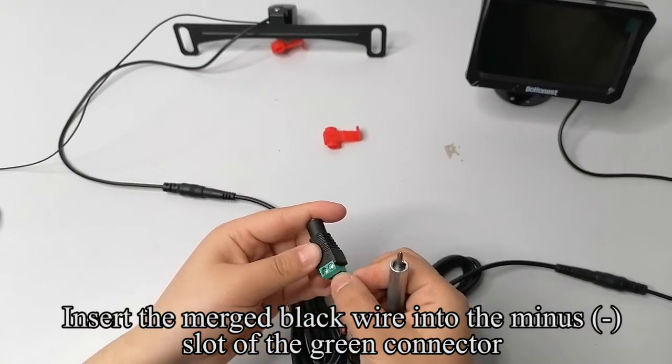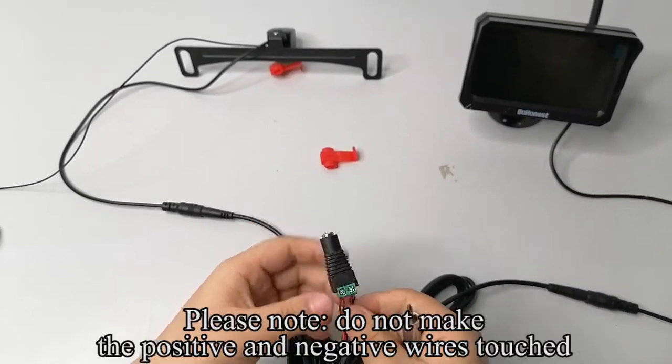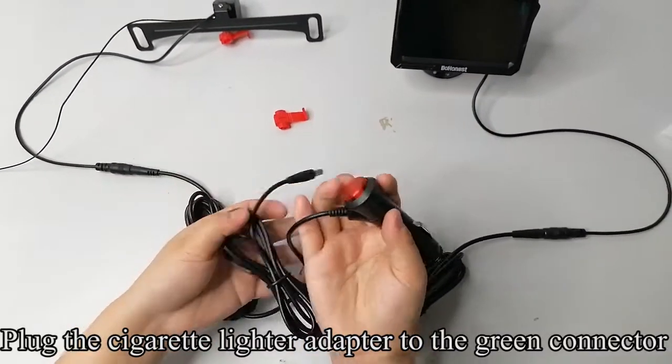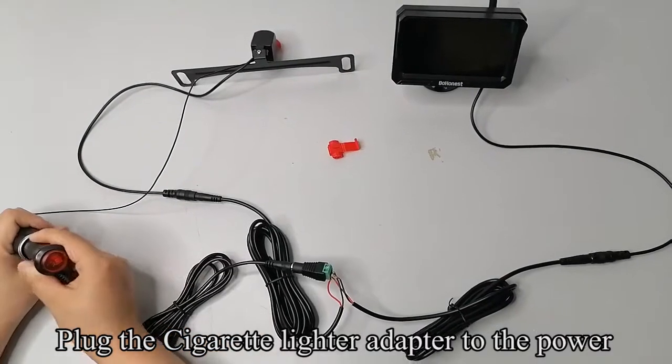Insert the merged black wire into the minus slot of the green connector and tighten the screws. Please note: do not let the positive and negative wires touch. Plug the cigarette lighter adapter to the power.